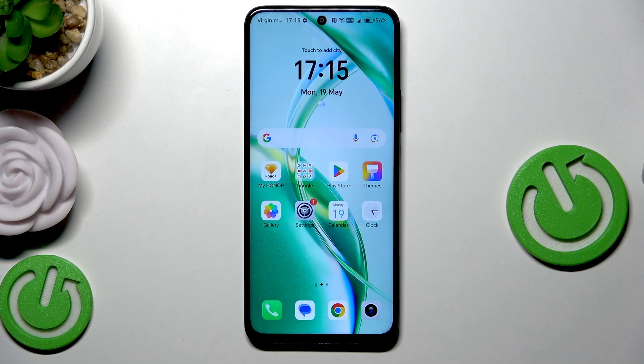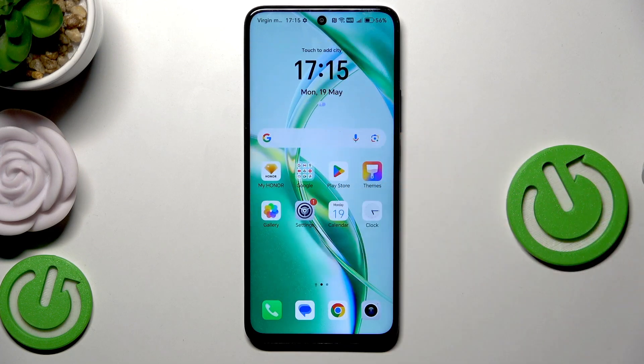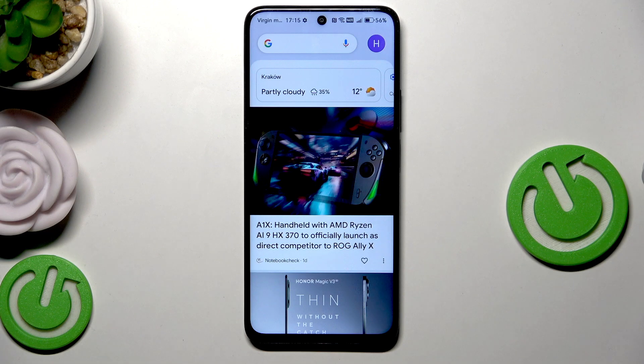And the second method, just like I have said, is the force restart. This method is recommended, for example, when the phone is frozen, unresponsive, or when it's lagging so much.